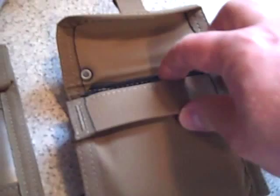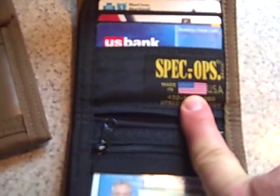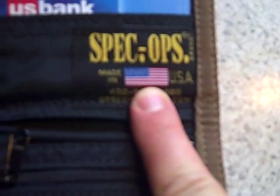Spec Ops — my favorite part: made in the USA. Check it out, made in the USA. Is anything made in the USA anymore?